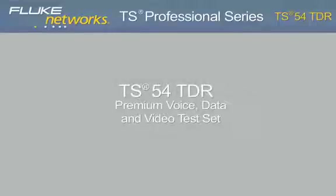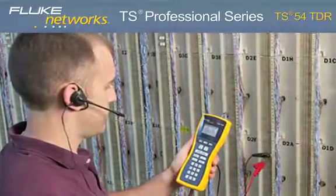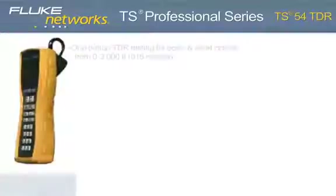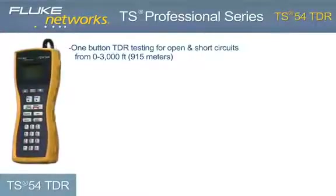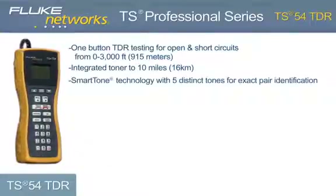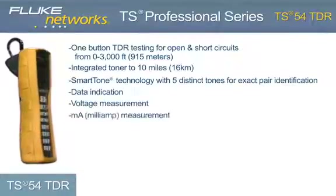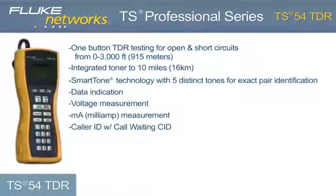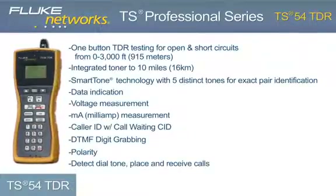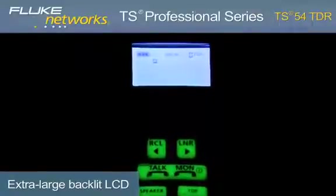TS54 TDR Premium Voice, Data, and Video Test Set. The innovative TS54 TDR is perfect for voice, data, and video technicians and communications service provider technicians who need a best-in-class test set that delivers 10 testing functions: one-button TDR testing to 3,000 feet or 915 meters, integrated toner to 10 miles or 16 kilometers, smart tone technology with five distinct tones for exact pair identification, data indication, voltage measurement, current measurement, caller ID with call waiting, DTMF digit grabbing, polarity, and the ability to detect dial tone and place and receive calls.